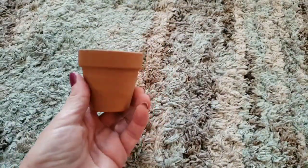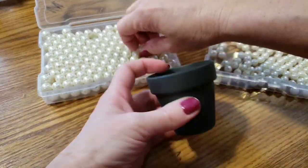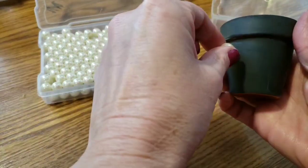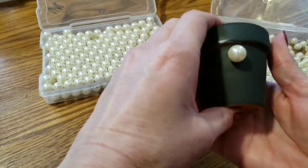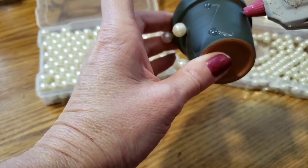I'm using one of the flower pots from the Dollar Tree and I'm going to spray paint it gray. After I painted it and let it dry, I'm going to take all three sizes of the beads and glue them in spontaneous places on the flower pot.